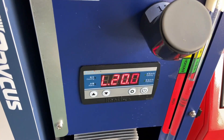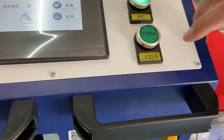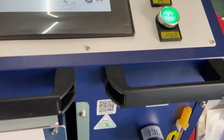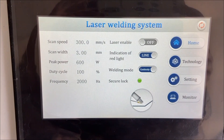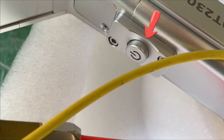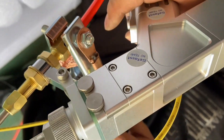When the temperature is over 20 degrees, we can press the laser button on the PC. It's not okay to weld just yet. We need to check whether the gas is running normally. When the laser is not enabled, press the button here to check whether the gas is blowing out — there should be a gas sound.